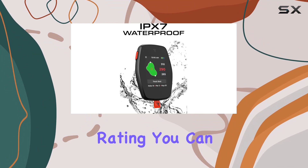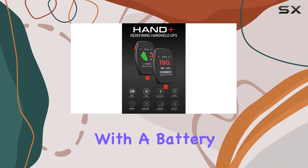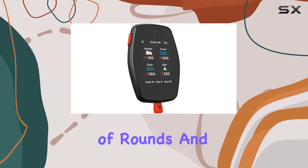With its IPX7 waterproof rating, you can trust that it'll hold up in any weather conditions. With a battery life of up to six hours, the Rad Hand Plus will last you through even the longest of rounds.